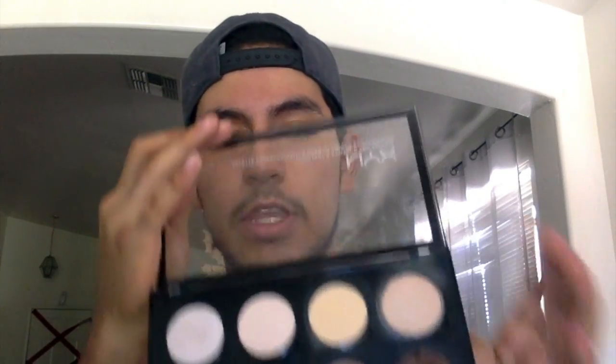Hi guys, so today I'm actually gonna be doing a basic eye look for those who don't even know how to do eyeshadow. Honestly, I don't even know why people cry that they don't know how to do eyeshadow — I think it's pretty easy. I'm gonna take a little bit of the silk canvas and just rub it around my hand, and then just put it over your eye.